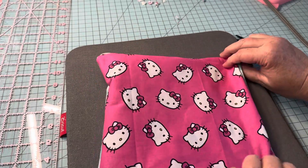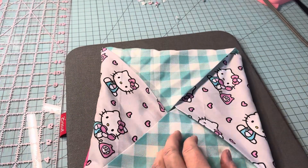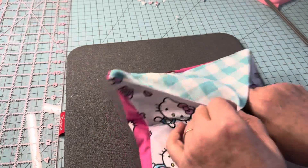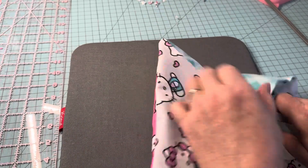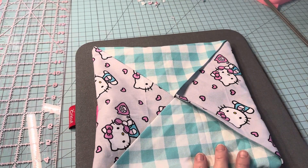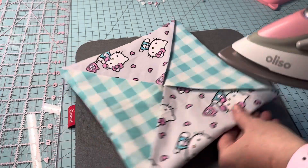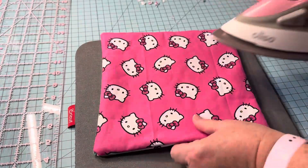Straighten out the back and the front. Use a pencil or scissors to push out the corners as best you can. Once you've got it all nice and neat, give your project a good press with the iron. Iron down all the sides really well — you want everything flat before you do your final sewing. Flip it over and do the back as well.